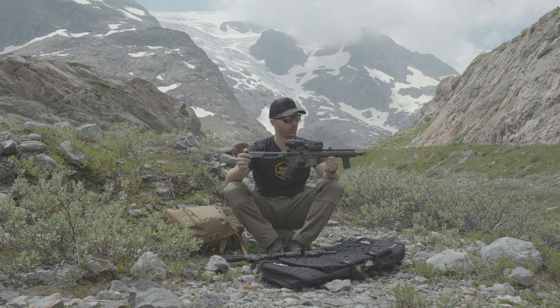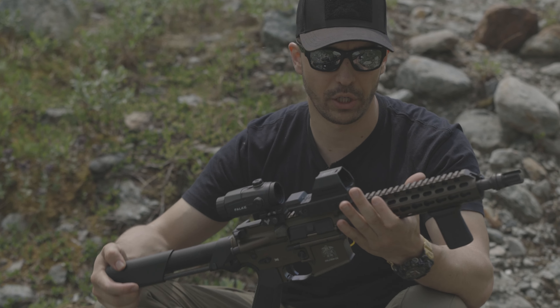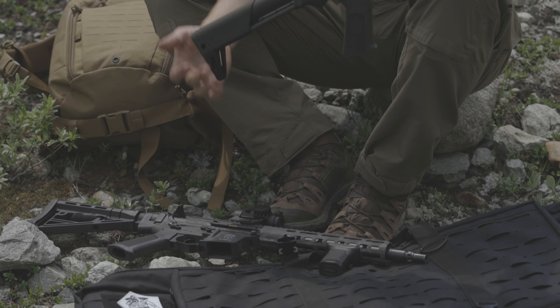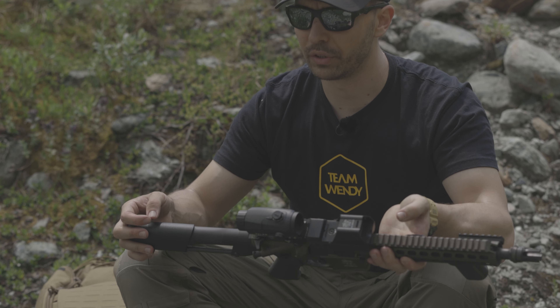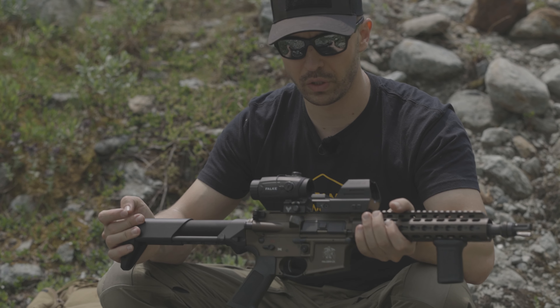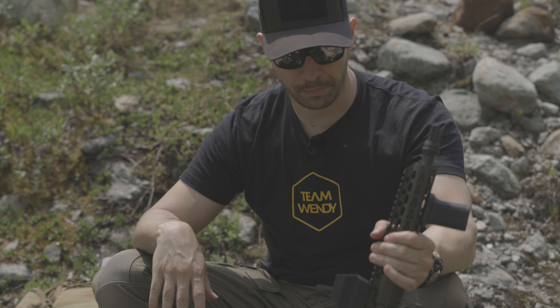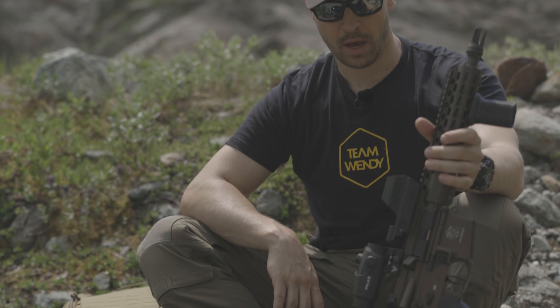There will be 100 Schmeisser AR-15s in this configuration — with M-Lock and the Valky S — coming to the Swiss market, numbered 200 to 299, first come first serve. Message me if you want one. These are the modifications I made; we have some shooting footage included as well. Thanks for watching, hope to see you next time on the channel!